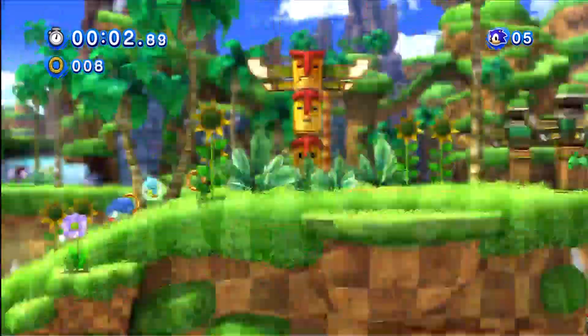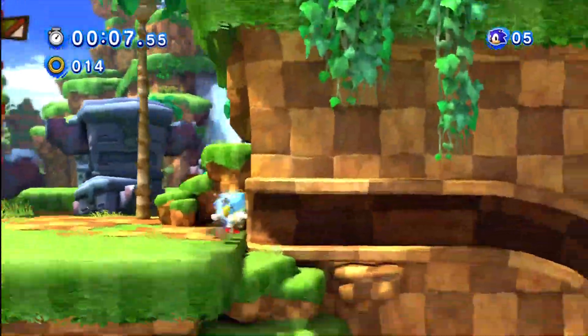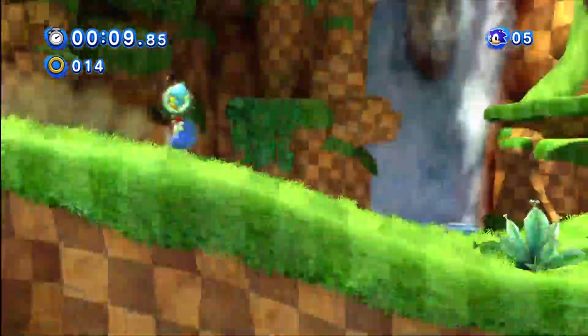I'm Omachow. I'll tell you anything you want to know. Look me up when you ever need some help. Here's a tip to get you started: press the game button to spin jump up to higher ground.